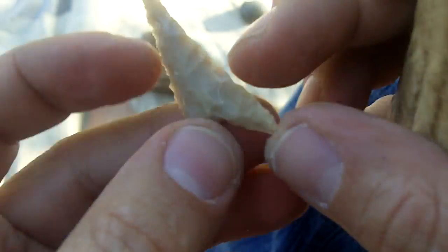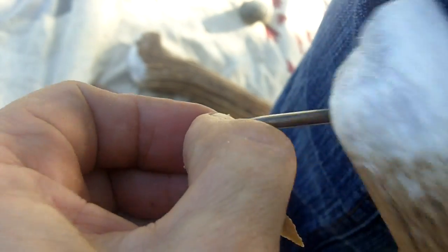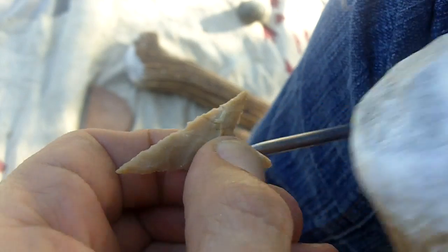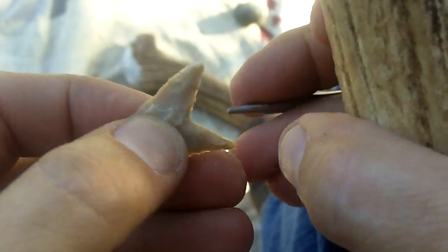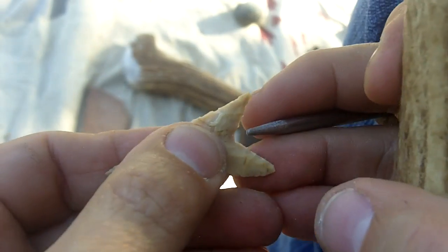I'm hitting this with indirect percussion because I can send flakes further than with a pressure flake. But I may switch over pretty quick because pressure flaking it can sometimes be safer.